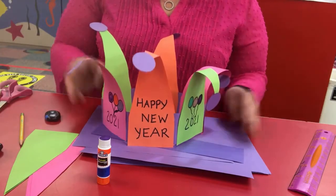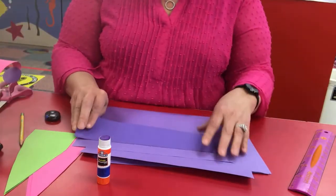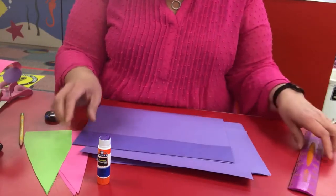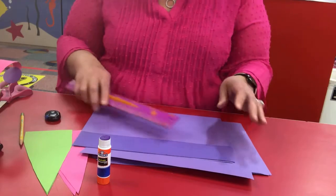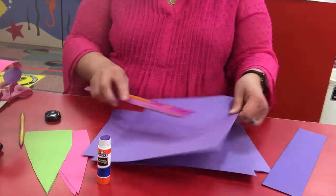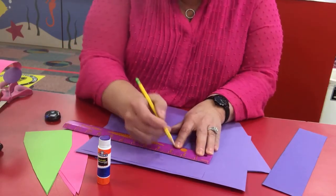So to make your New Year's hat, here's what you need to do. First we're going to measure out the bottom of the hat. I've made the bottom — it's about two inches wide and I've just used a normal piece of construction paper. So you can take the paper, mark it in a couple of places, two inches.